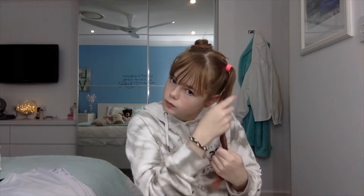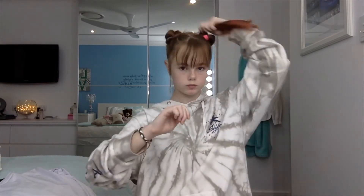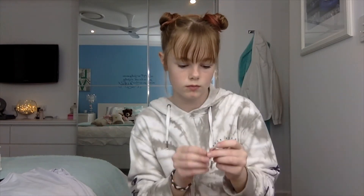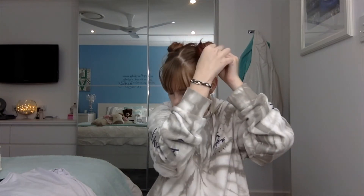Now I'm going to move on to this one. That is how to achieve my moon bun look. It is not completely even and it does not look the best, but that is because I'm not going out. If I was going out, I would make it look the best I could. But this is probably a sit at home, do it for fun kind of look.